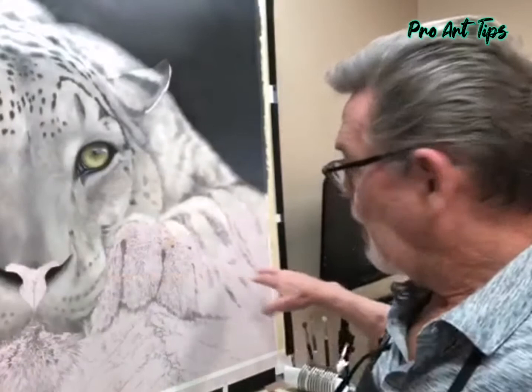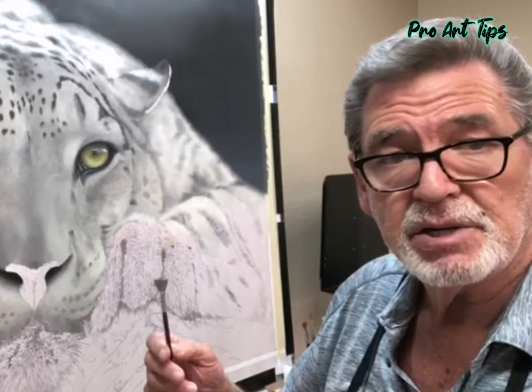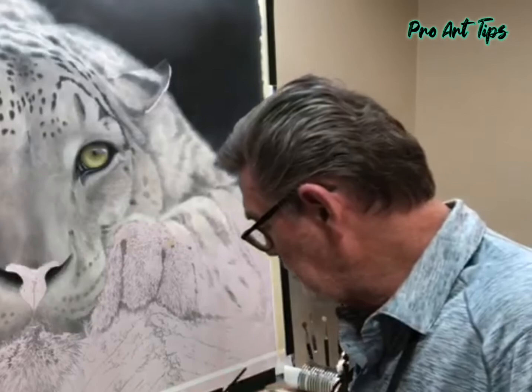Well friends, I'm still on the underpainting side. I'm actually working to a point where I'm going to have to lift my easel up. So what I'm trying to do is the shaping of the fur, and that's done with a beaten-up fan brush. I'll bring the camera closer to show you what I'm talking about.